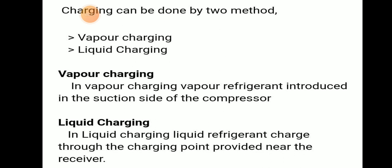Charging can be done in two methods: vapor charging and liquid charging. In vapor charging, vapor refrigerant is introduced in the suction side of the compressor. In liquid charging, the liquid refrigerant is charged through the charging point provided near the receiver.